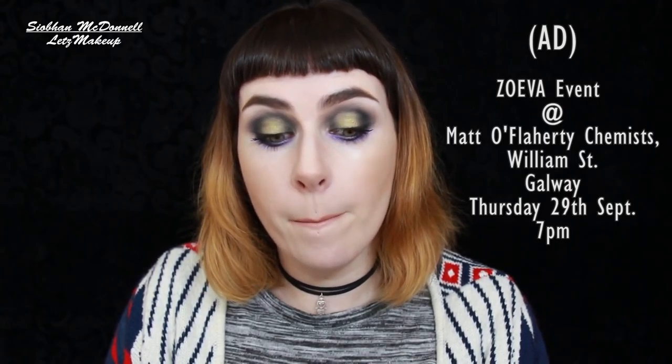This isn't a sponsored video but I'm going to take this little portion as an ad — a reminder that I have my Zoeva event in Mattel Flaherty Chemists next Thursday the 29th of October. There are still tickets left. I'm hosting a masterclass from 7 to roughly half 8 or 9 showcasing the Zoeva products, which are now on sale there on William Street in Galway — the only place stocking it in Ireland. It's only 10 euro but redeemable against Zoeva products on the night. The link to buy tickets will be below.